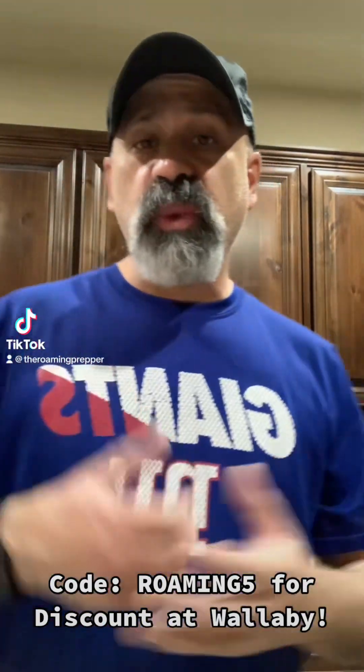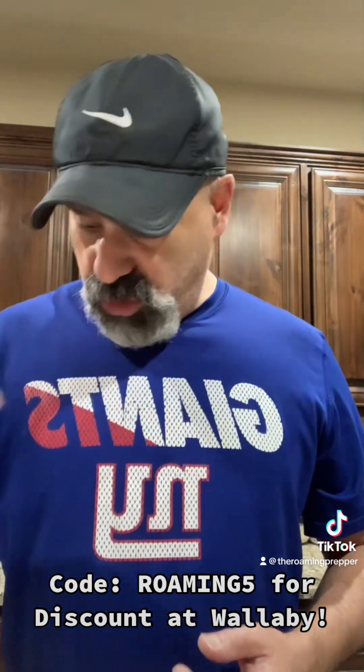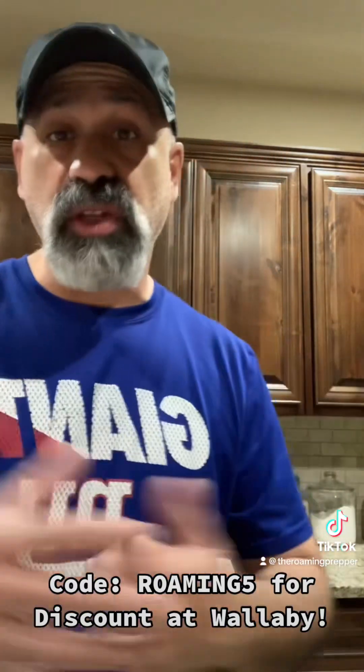Good morning, everybody. I hope everyone's doing well today — or good afternoon, depending on where you are when you see this. I have corgis kicking me in the feet.